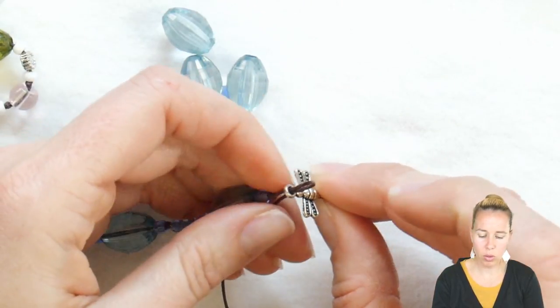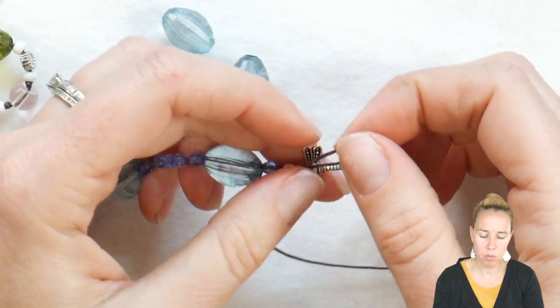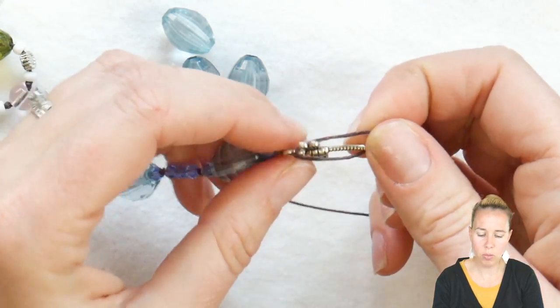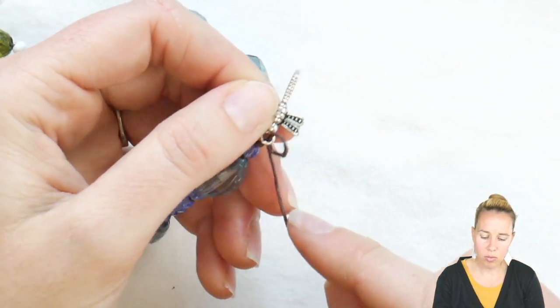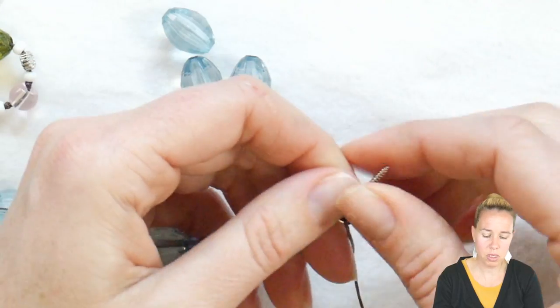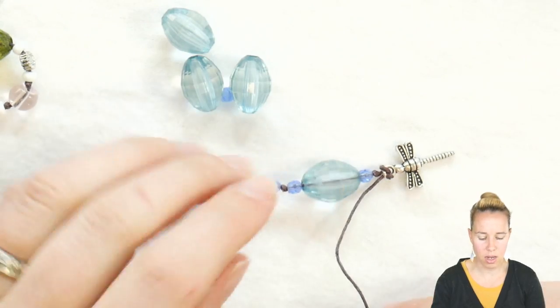Put that through the loop, pull a little bit more of my cord through the loop, and make that loop go around the dragonfly. Keep the dragonfly right there and pull the opposite side, which will make it sit nice and in the center of my necklace design.